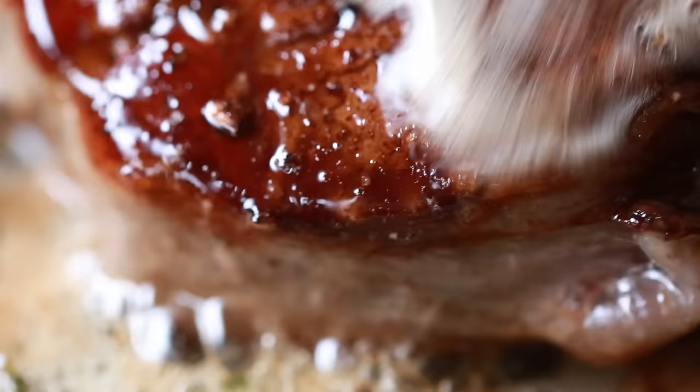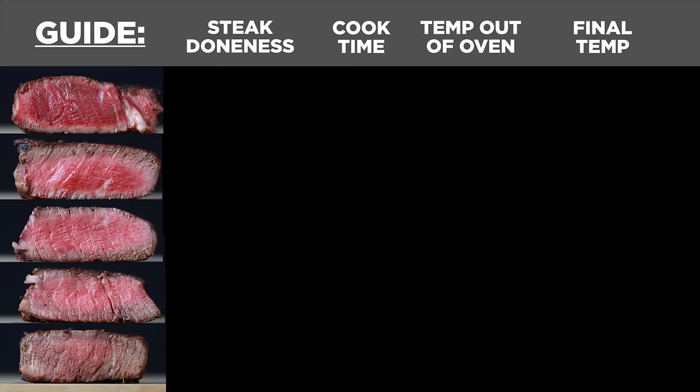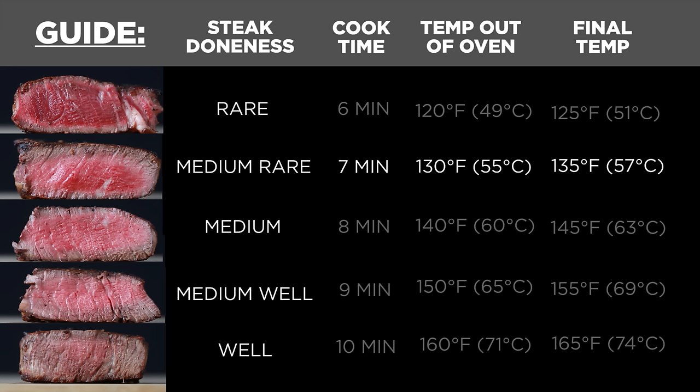We're going to finish our steak off in the oven because it's the easiest way to guarantee an even cook. Place the pan in a preheated oven at 450 degrees. Seven minutes will get you a perfectly done medium rare filet, which is what we'd recommend — it should be 130 degrees when you take it out of the oven. After letting it rest, the temperature will go up to 135. If you prefer a different cook, you can adjust the amount of time in the oven. We prefer medium rare because your steak is going to stay really tender and flavorful.